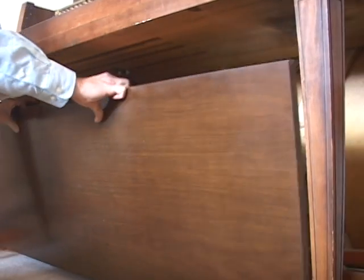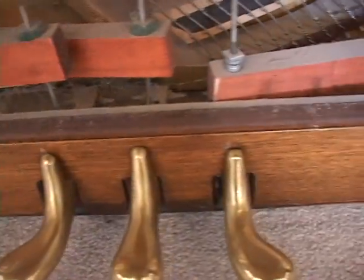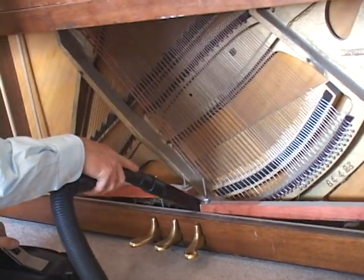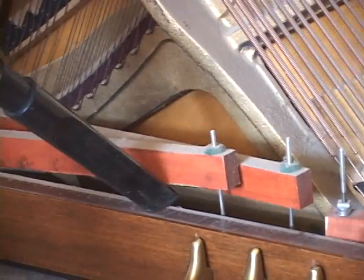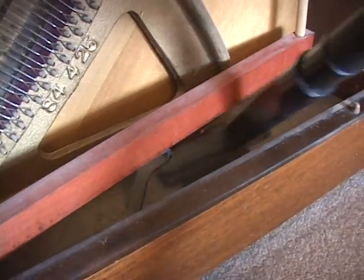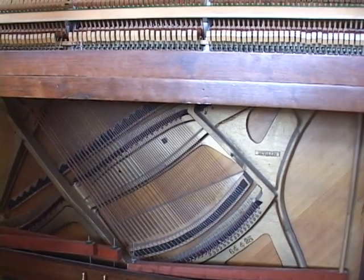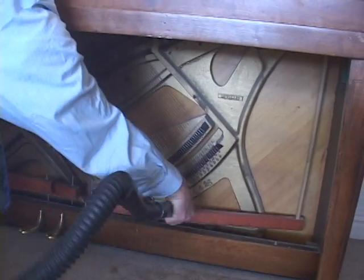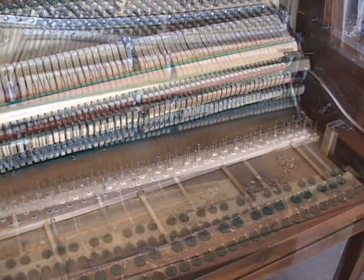Then we clean behind the kneeboard — it gets dirty down here, too. We start out by vacuuming, then we blow out dust, including the dust that settled down when we blew out the upper part of the piano. There might be some dusting around the house for the next day or two, but a clean piano is worth it.